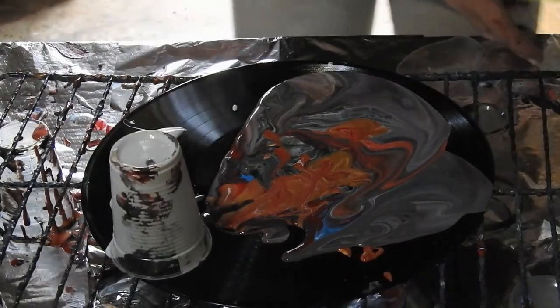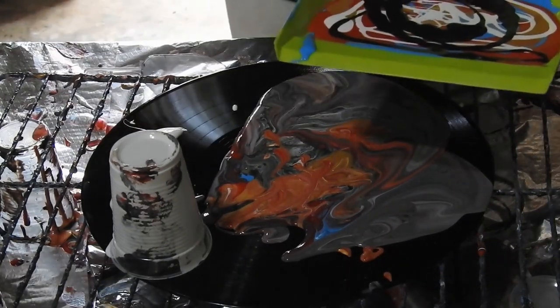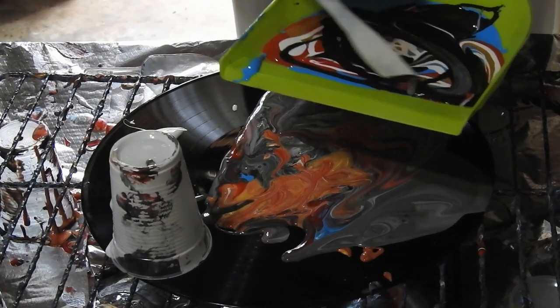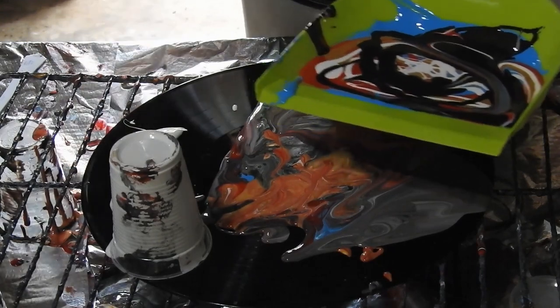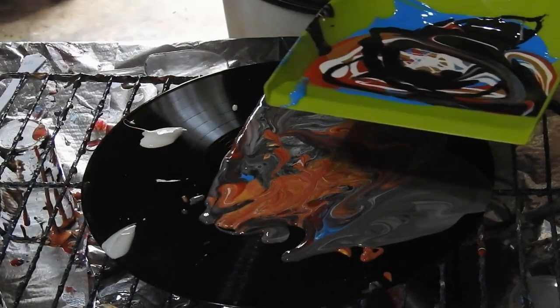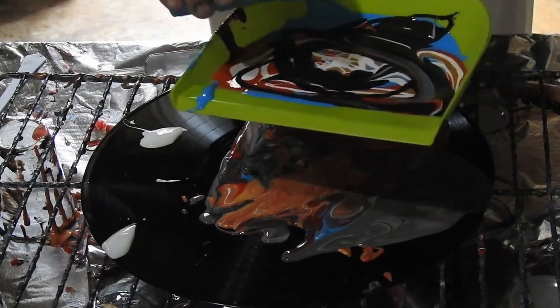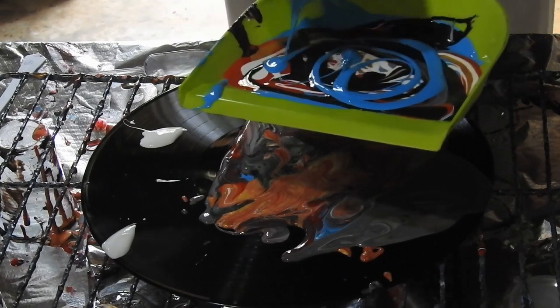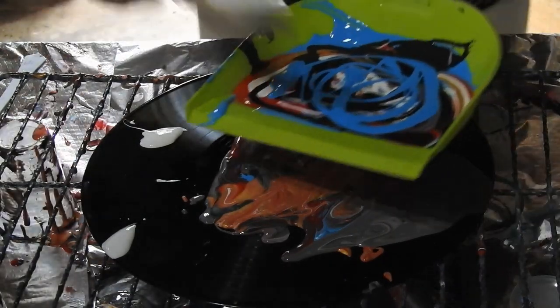I might just do that. I quite possibly have too much black in there. A bit more blue perhaps — break it up. Alright, let's do this.